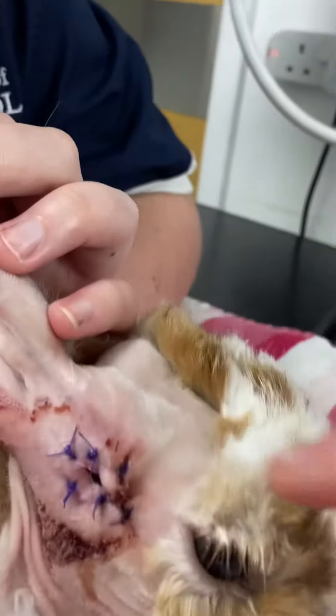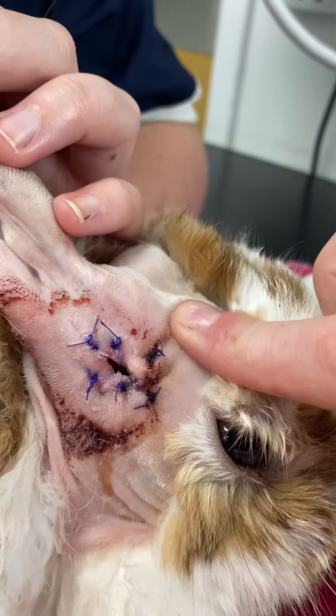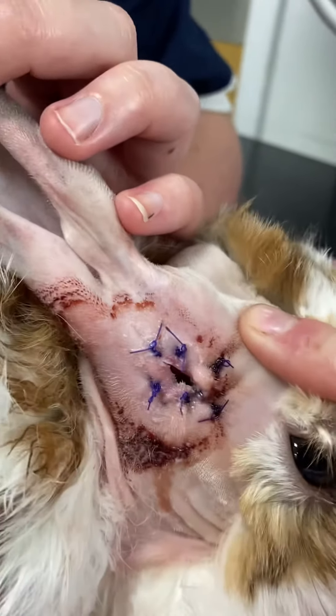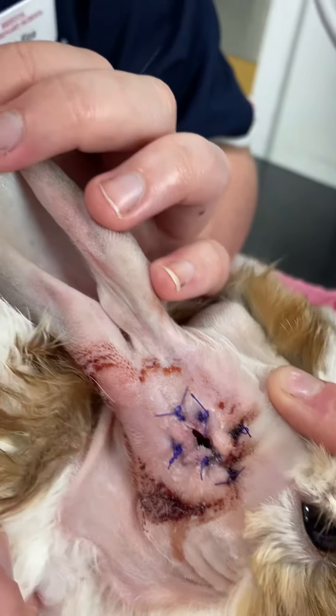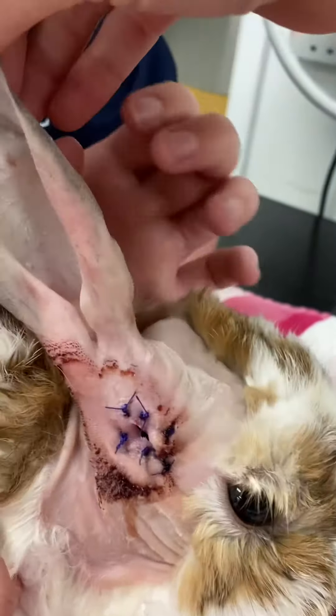You can see here we've got our surgical site. These sutures around the edge are causing that marsupialization that we created yesterday with that lateral bulla osteotomy. When we look down the ear, it's completely blind-ending now.